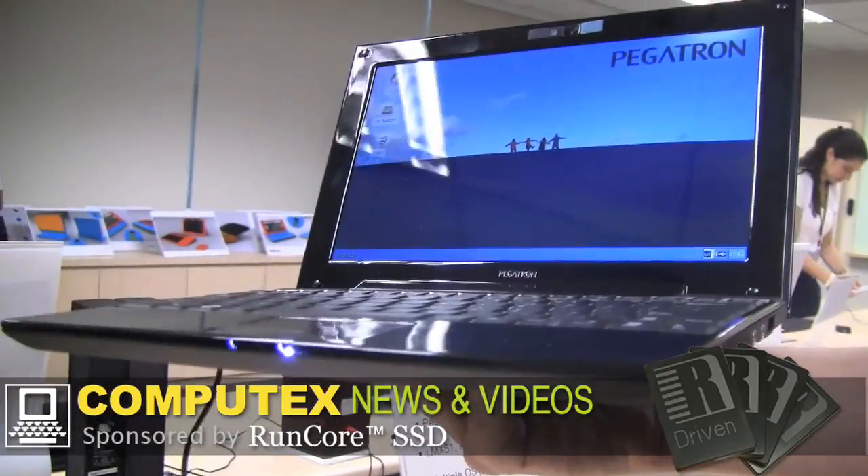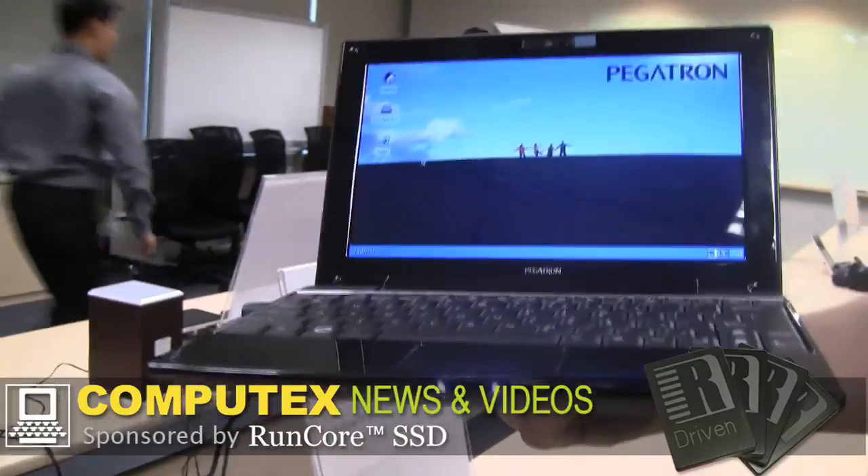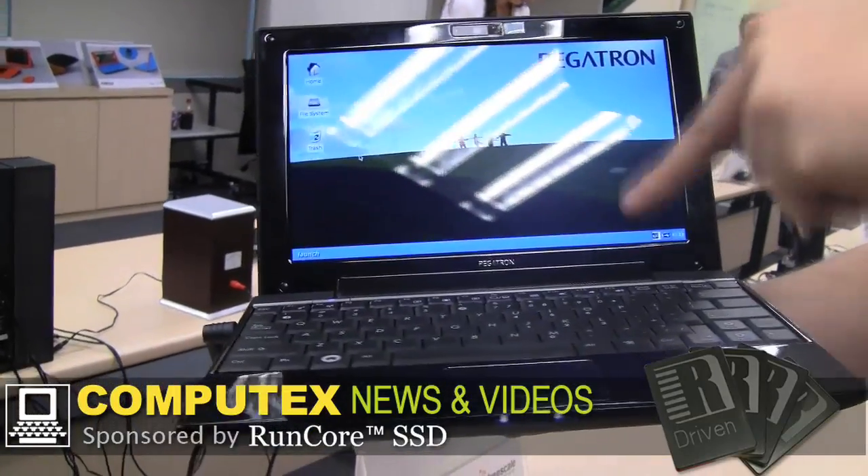It's using a Freescale IMX51 CPU running at 800 MHz, and it's currently running Xandros Linux. There's a 4GB SSD in it.